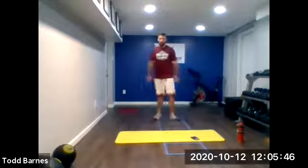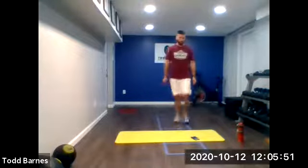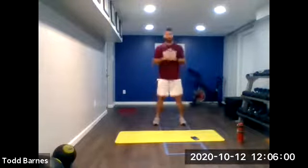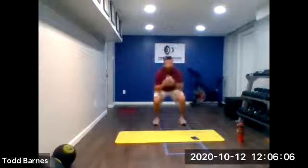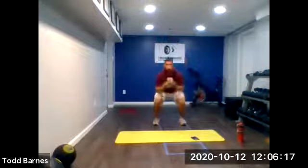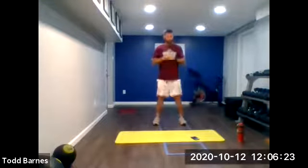Next we're going to go squats for 30 seconds, push-ups for 30 seconds. Ready? And go. Just squatting up and down for 30 seconds, and after this we'll drop to the ground for push-ups. We've got 15 more seconds to squat. Sit those hips back, up and down, good tempo. Five more seconds, then go right into your push-ups. And switch, right to the ground, right into those push-ups.